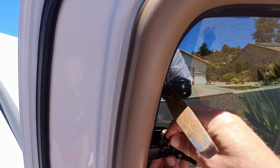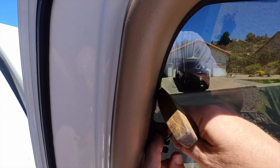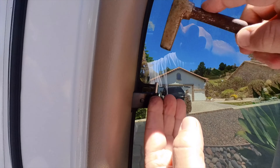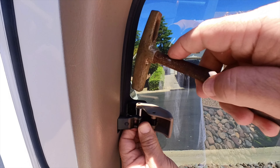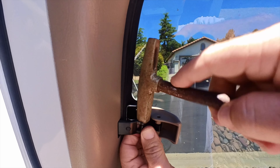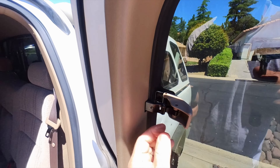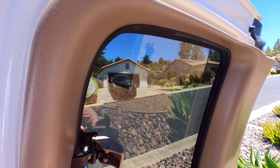You're just going to put this pin back in. I'm going to start the pin first, then carefully tap this thing in. And reinstall the screw — screw that in like so.